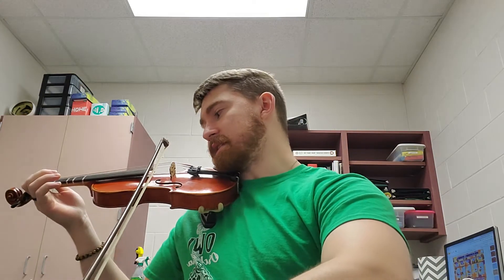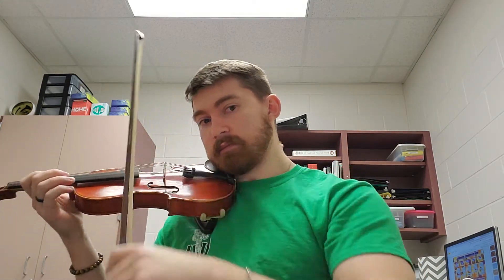When you see that V shape — like on the second A — that is an up bow. You start at the tip and push the bow up towards your face. So if you look at the first measure, it goes down, up, down, up.